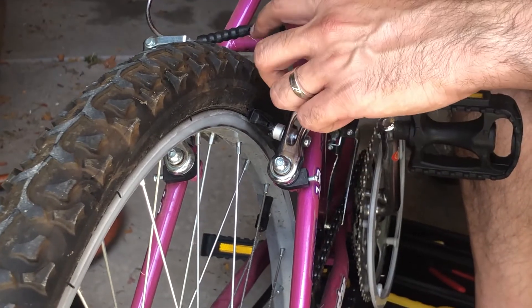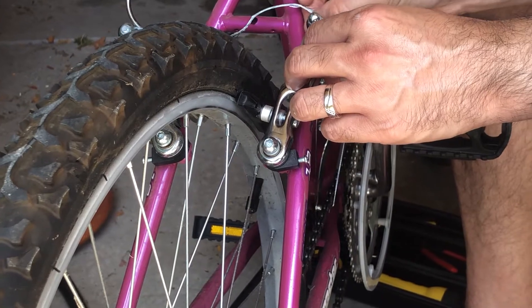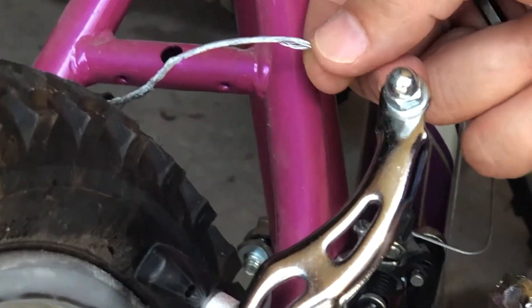It looks nice and parallel now. I want to make sure that I tighten and thread the brake cable through here — mine's a bit worn out so I need to replace it, but I'll try to thread it through and put it back together. I also have to do the same on the other side and go from there.